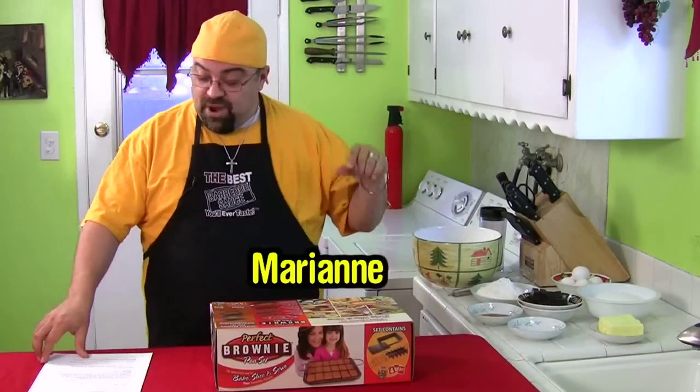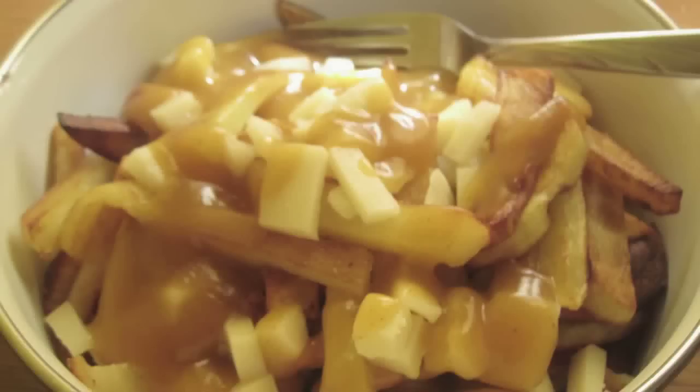Marianne, who is French-Canadian, sends me this picture of her version of poutine. Thanks, Marianne. Keep the pictures coming. If you guys cook something, I want to see it.